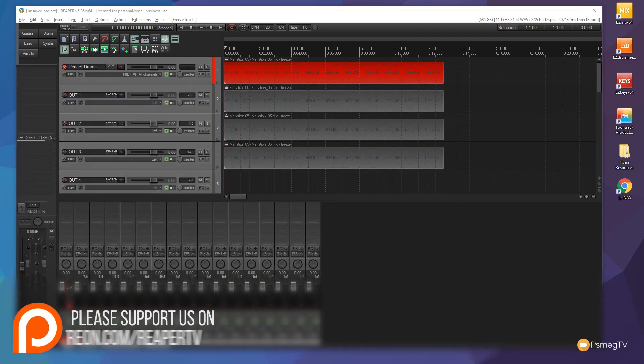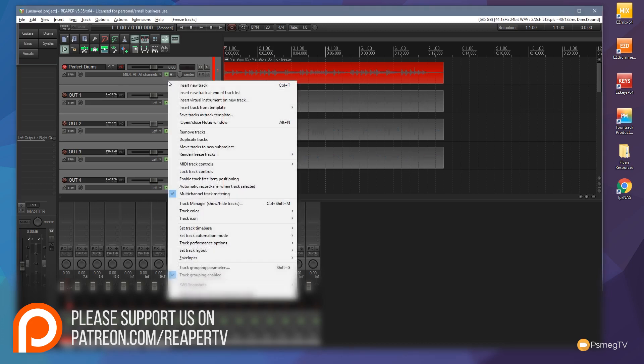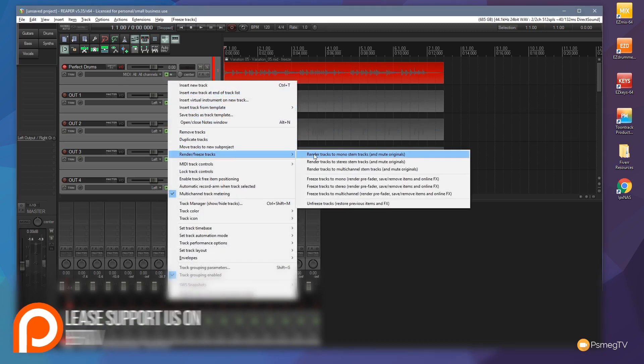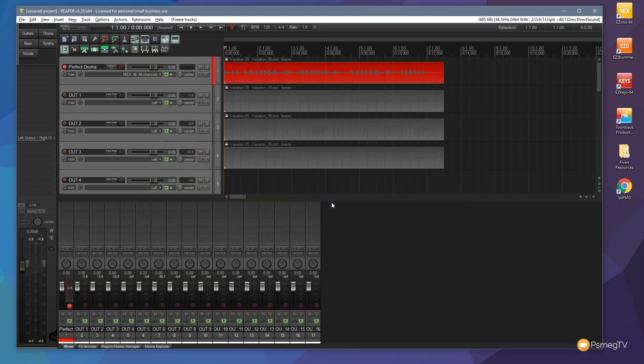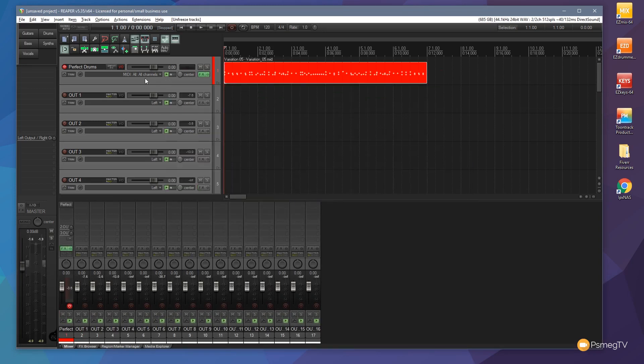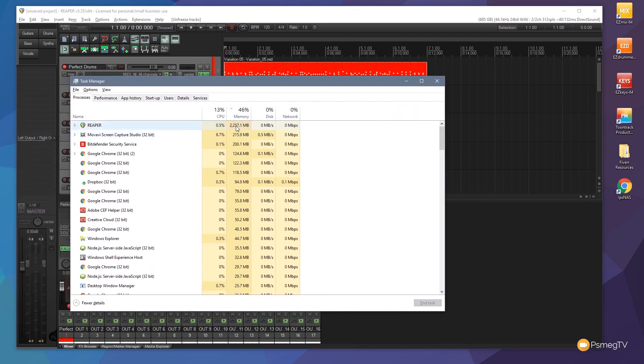You may think we've lost the ability to edit those tracks now because we've basically rendered them out as WAV files. Well, we haven't, because we can simply come back onto those tracks, right-click, come down to Render Freeze Tracks, and say Unfreeze Tracks — Restore Previous Items and Effects. There's our MIDI track back, and there's our instance of Perfect Drums back on there. And if I bring my task manager back in, you can see the memory usage is back up to where it was previously at around 2.2 gigabytes of memory.